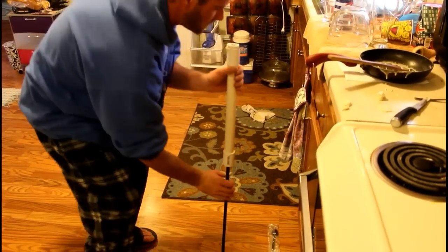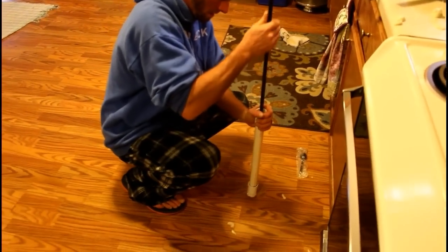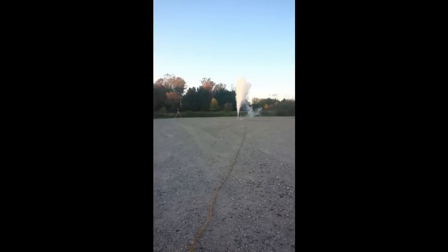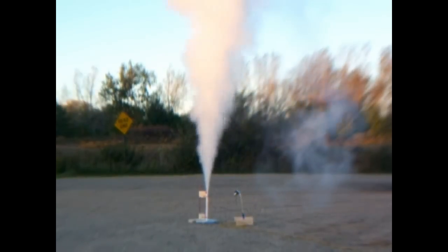Congratulations, you've made an extremely powerful sugar engine. My calculations put this thing somewhere between an H and an I in terms of thrust. Now please, if you try this at home, use some extreme caution when igniting this engine. I have many videos on my YouTube channel of testing this particular engine — I've tested some bigger ones too — and you can watch how much power they really have.